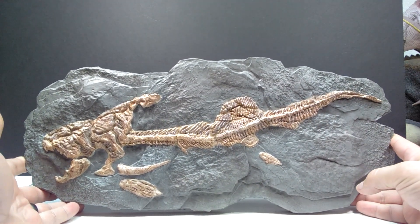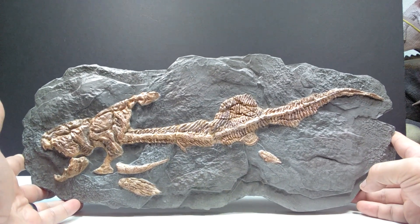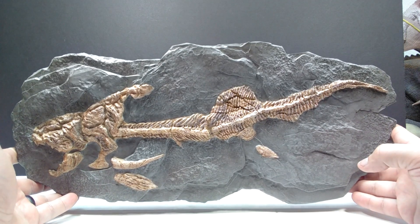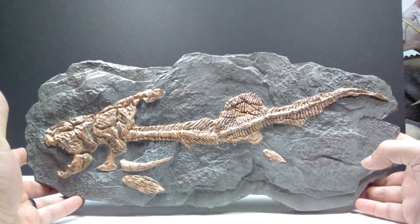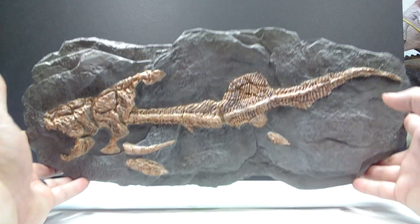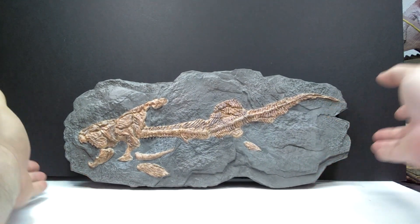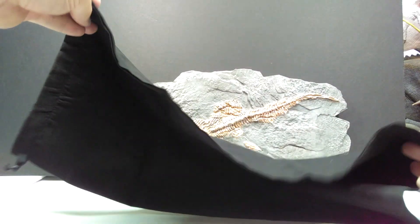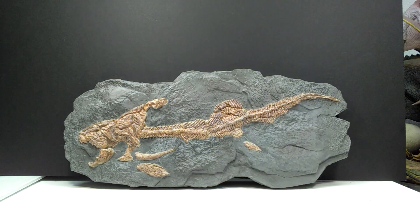First of all, here is our insanely awesome fossil replica — wow, is that ever cool! That is so much cooler than I thought it was going to be. It is an incredible visual to see the fossil remains of a Dunkleosteus. That is absolutely awesome — such a really cool idea on the part of Star Ace. You also get this really nice, very high quality sack to store it in if you're not going to display it. You can display it on the wall or on a desktop.